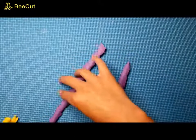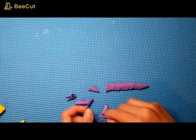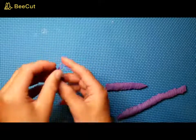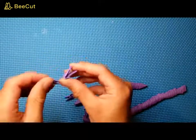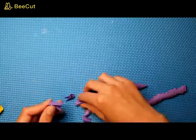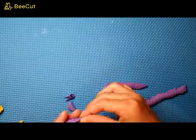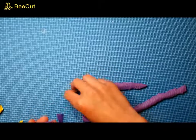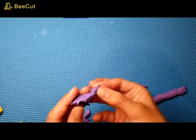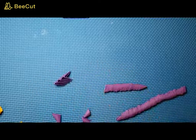We're going to start on the wing, so go ahead and take some purple off the rod. We're going to be making the outside of the wing first. Take a piece and put it on the inside like that, then just repeat. Keep going until you have 6 pieces.